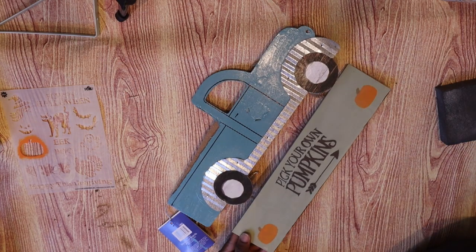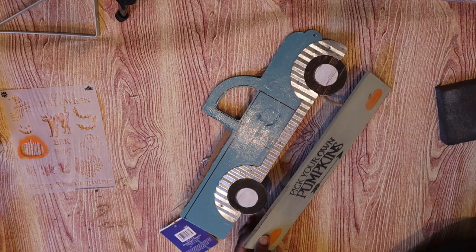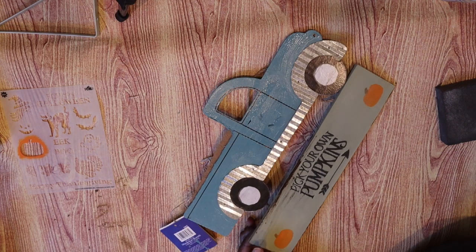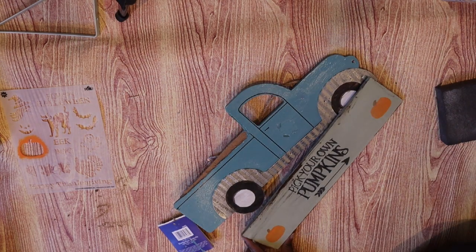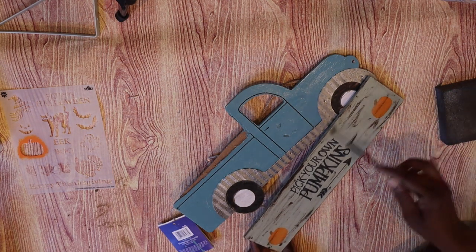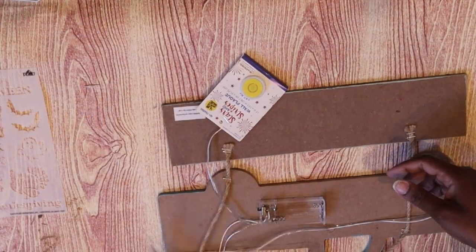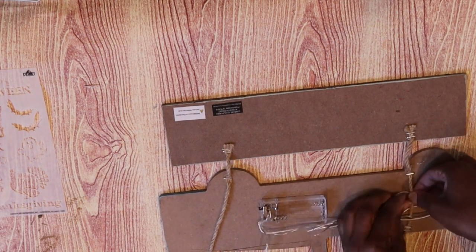Now I'm taking Burnt Umber — this is the Burnt Umber from Ceramcoat, but I know other brands also make a Burnt Umber color. I'm going along the edges and also lightly across the face of the sign to help age it and distress it.